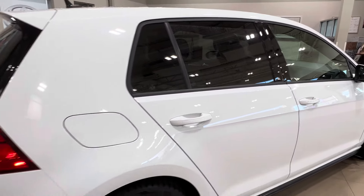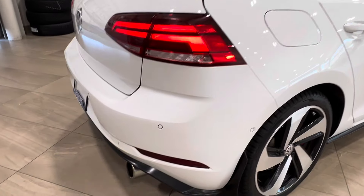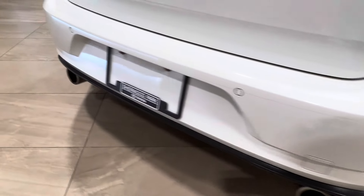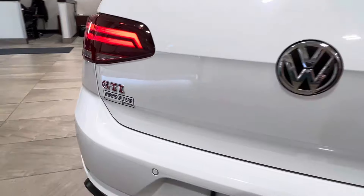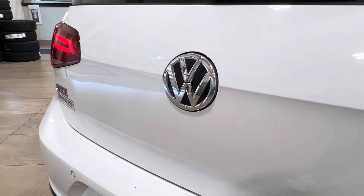Moving back, all your rear windows come with factory tinting. Approaching the back, you've got backup parking sensors that wrap the whole way across the rear end. On the left-hand side, again, you've got your GTI badge, and we do have a backup camera back here as well.